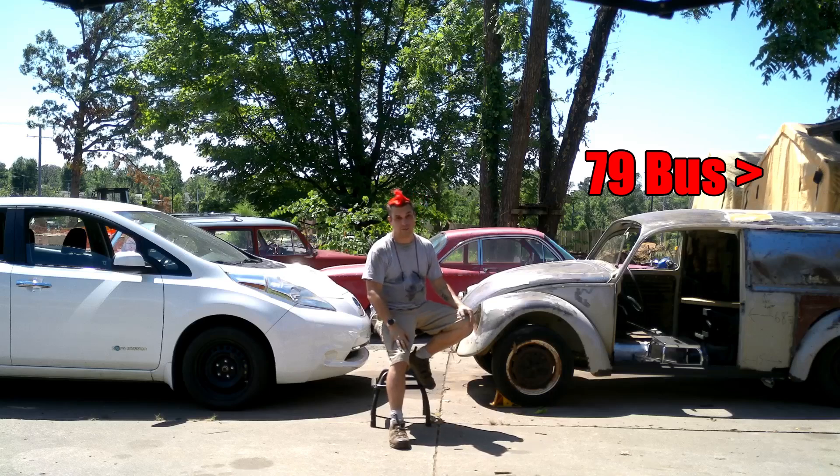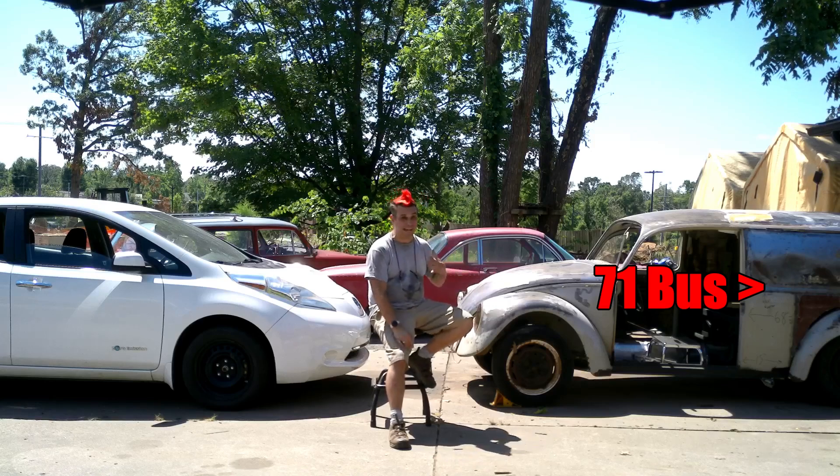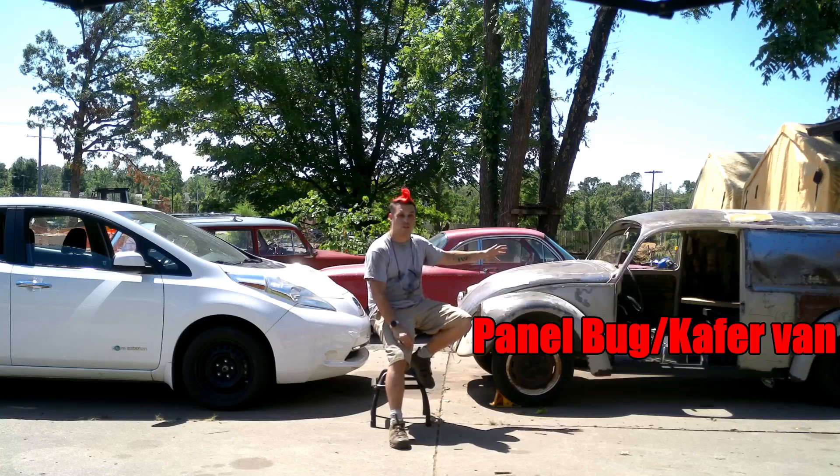For the 1979 VW bus, I bought a 1971 VW bus for parts — mainly sheet metal, some other parts, seats, things like that. Well, I didn't need the back half of the '71 bus, so I decided why not merge them together into the Panel Bug.